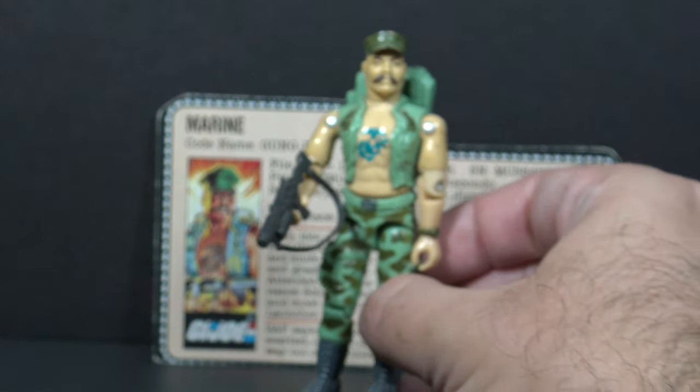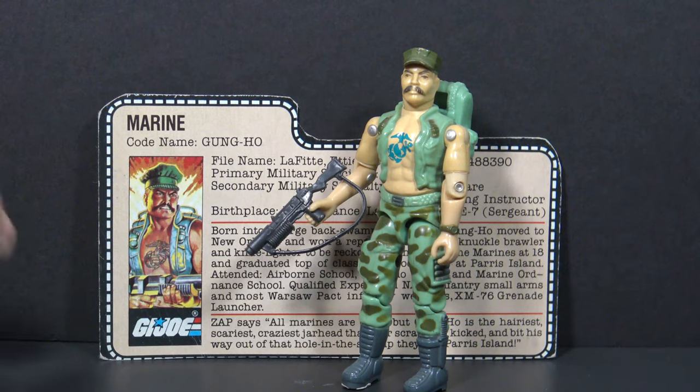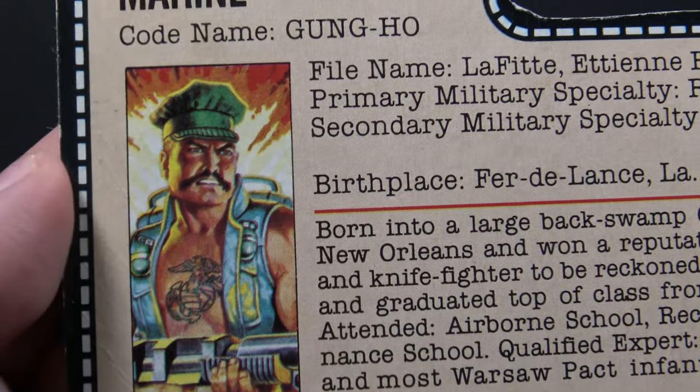It's still not a bad example — I've seen much worse. Gung Ho, of course, included a file card. I've always liked the artwork on this file card. I just think that looks great, and he's a very colorful character.